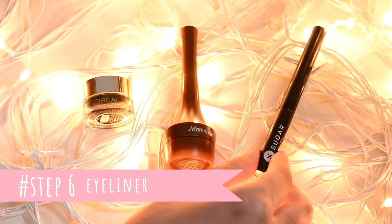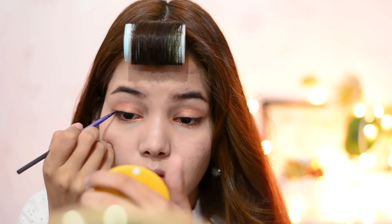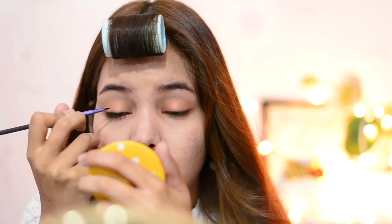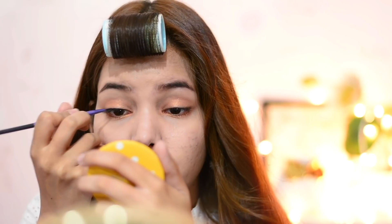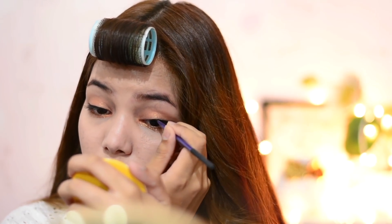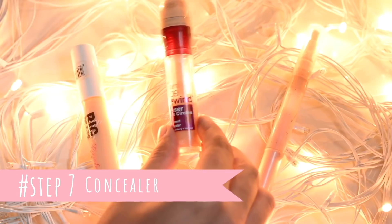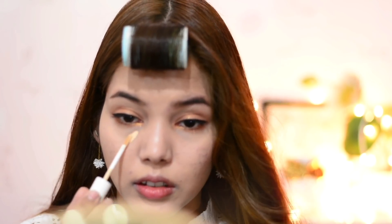The next step is eyeliner. You can use any liquid or gel liner. Here I'm using the L'Oreal black gel liner. First, line your upper waterline, then draw a really thin line above and drag it a little bit outside. Don't go crazy with eyeliner — just draw a really thin line. I'm using a really thin liner brush to get this thin liner look and to apply it onto my upper waterline.